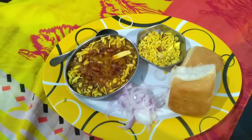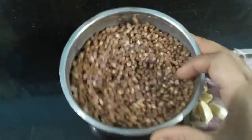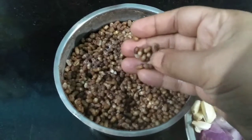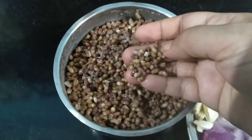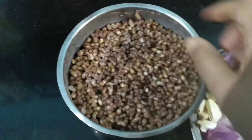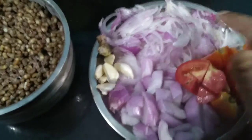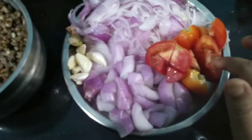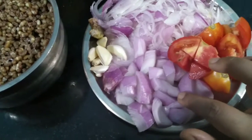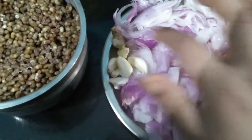Let's move on to the recipe and see what ingredients I am using. For making misal, I have taken matki — also called mot — which I soaked overnight and pressure cooked in the morning for three whistles. For making the masala, I have taken three onions total: two sliced onions, one tomato (you can take two if you want), one large onion, six cloves of garlic, and one inch of ginger.